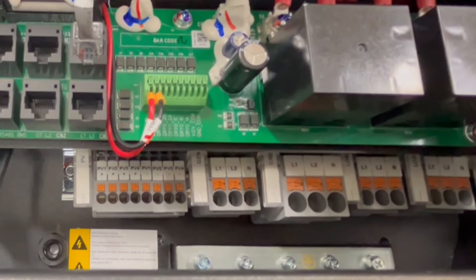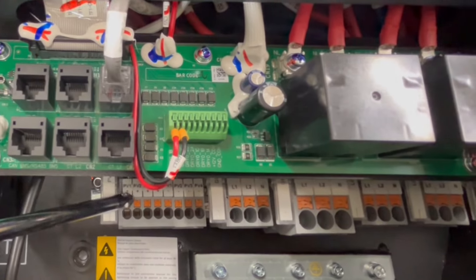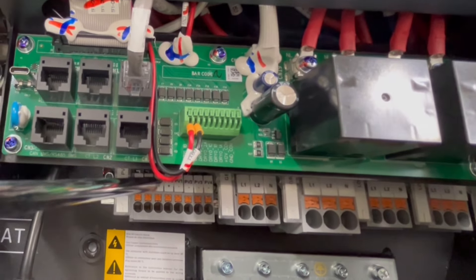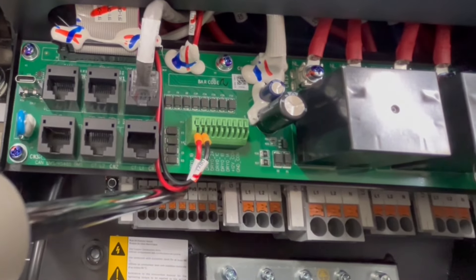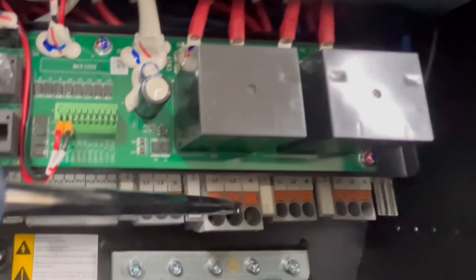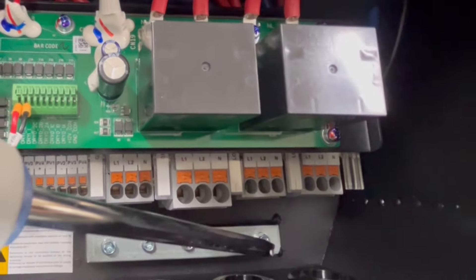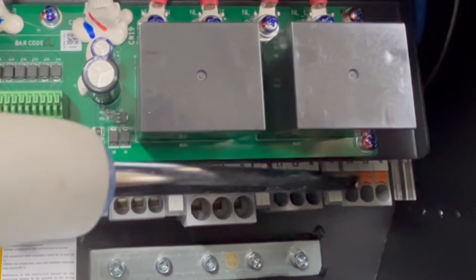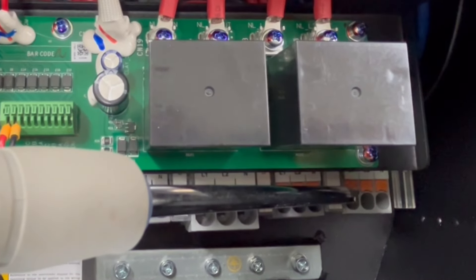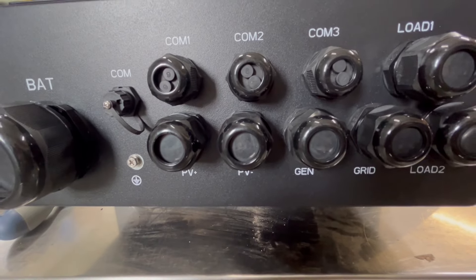I think this is going to be the best angle to look at everything. Everything is clearly labeled. Down below you'll see the grounding bar, and then this is the PV input — it's a little different than some of the other models. Instead of PV1 positive/negative, PV2 positive/negative, all the positives are on the left and all the negatives are on the right, and they're numbered. Then we have generator input, grid input, and output 1 — your first output. It has a second output, which is really handy. You can set all the parameters for output 2, and it can kick on to power a water heater or charge your EV.